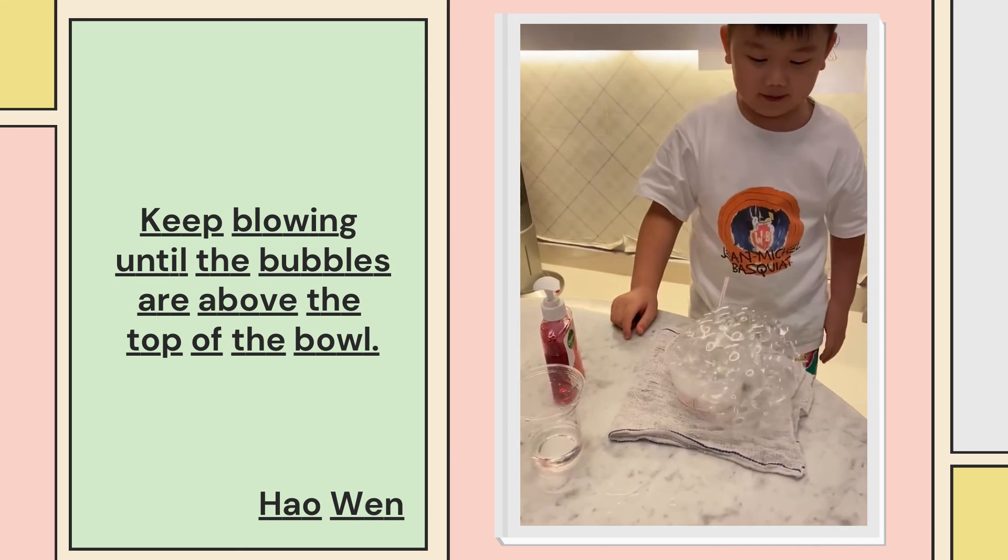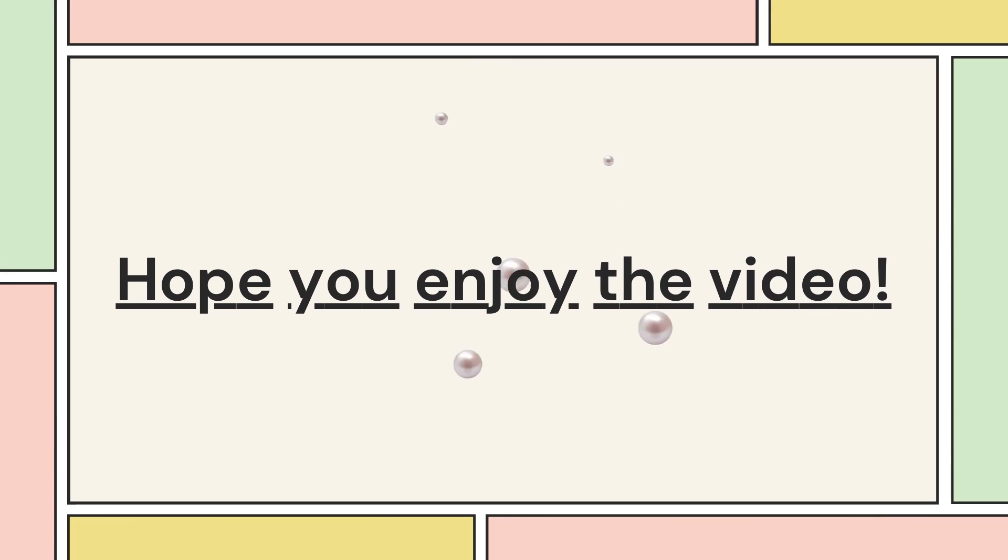Now we have a bubble. We'll see you next time. Bye!